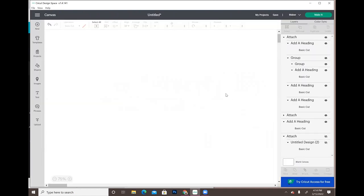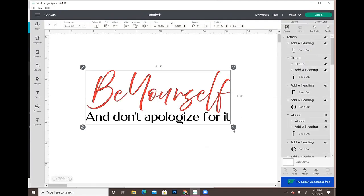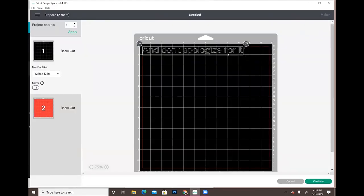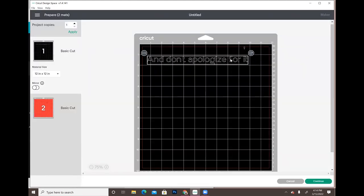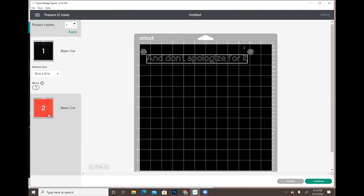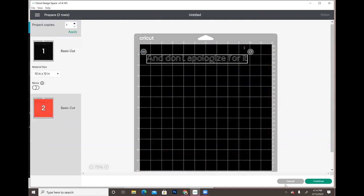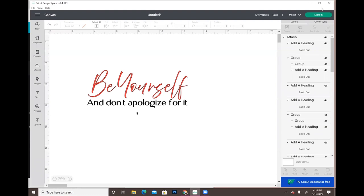Let me make it a little smaller so it'll show on one mat. Go to 'Make It' and now you have all your files ready, like if you were going to cut this out in vinyl. Pretty simple, right? It's definitely simple and easy to do.